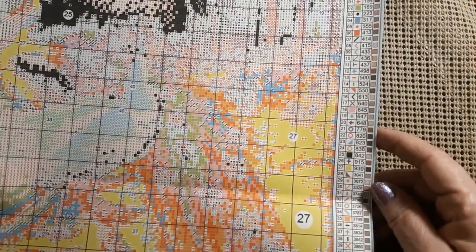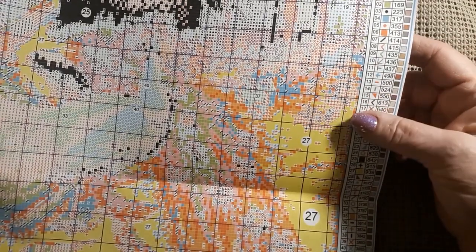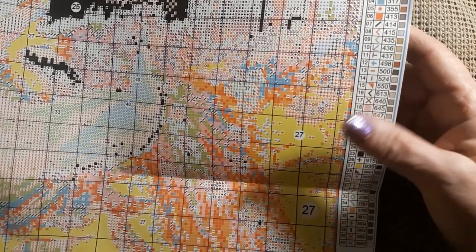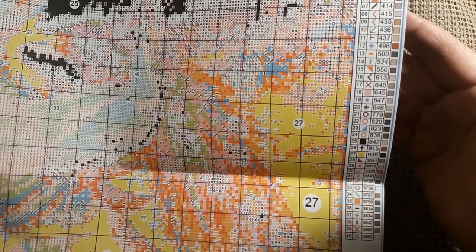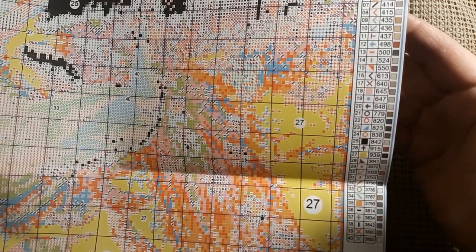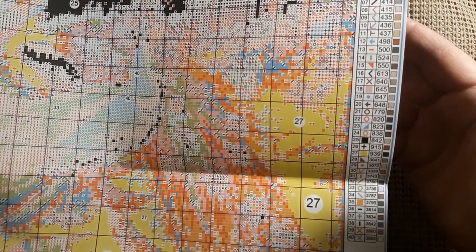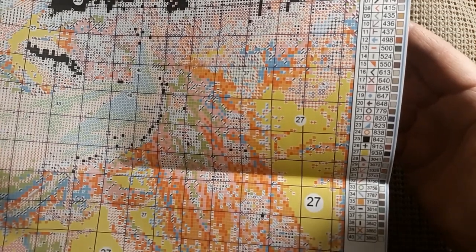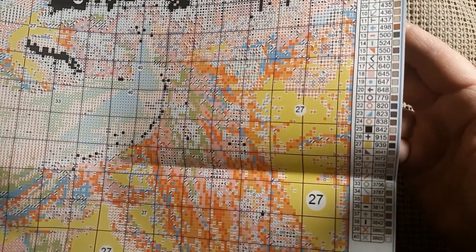Decided to use blacks and whites — 40 colors. It has no 310, it does have 823, some 939, no 3371 — I always get that wrong, sorry — and 3865 for your whites.